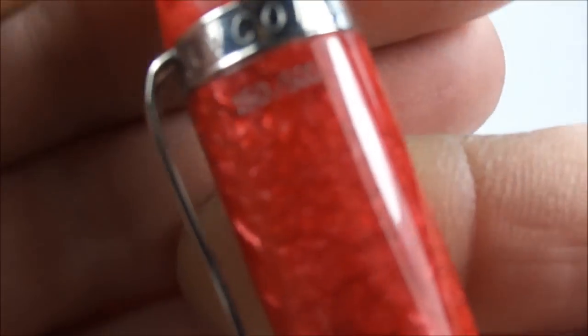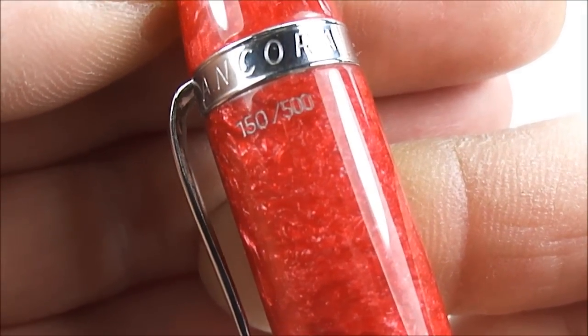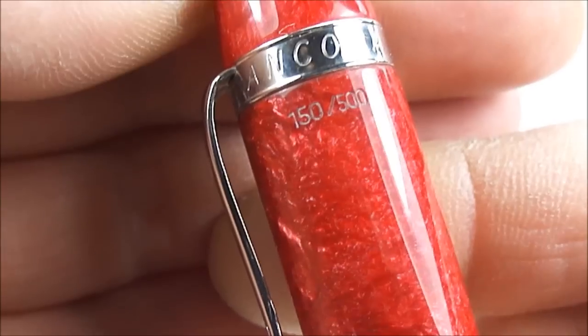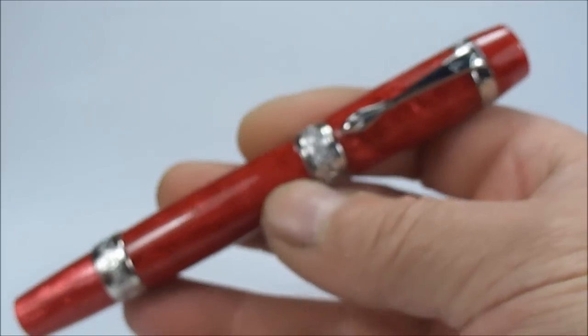Another little thing to the top there — let's keep it nice and still — you can see it's got engraved to the top there the number 150, which is this particular pen numbered 150 from 500.